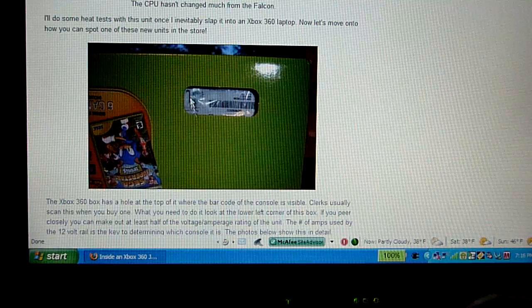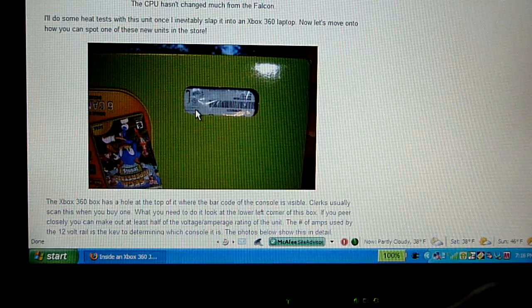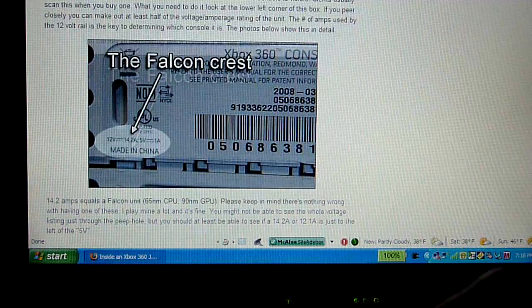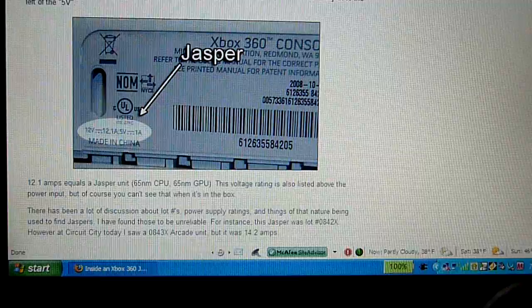Right now it's confirmed for the Arcade. On arcade boxes, somewhere on the box there will be a little slot where you can actually see the barcode and also the voltages. You have to look at the voltages to see whether or not it is Jasper. For the Falcon chipset, it uses 14.2 amps and 12 volts. The number next to that — 5 volts and 1 amp — is just the output for the USB port, so you can't actually charge your wireless headsets fully.